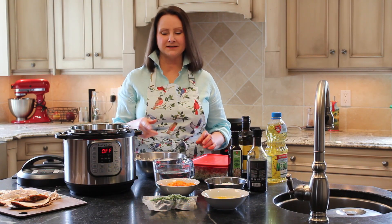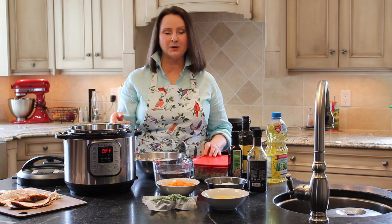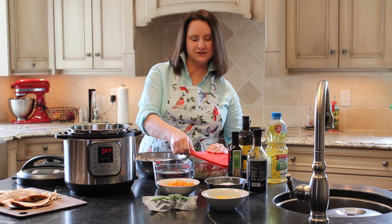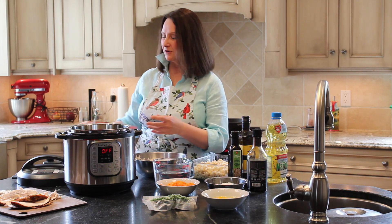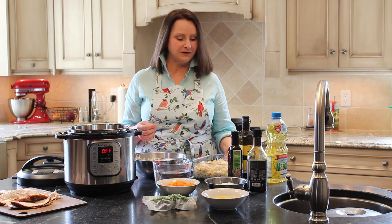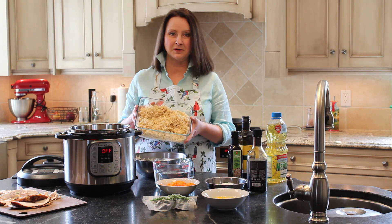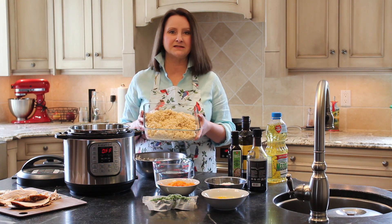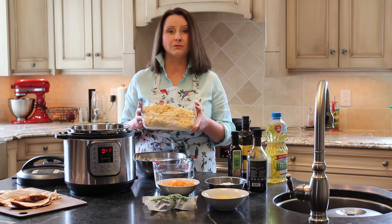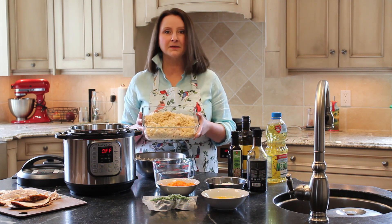To make your rice, I like to use my Instant Pot because it's hands-free, easy to make, and the rice turns out perfect every time. I made this rice yesterday — this is brown rice — and the recipe is the same for brown rice or white rice. It's a one-to-one ratio of water to rice, simple as that.